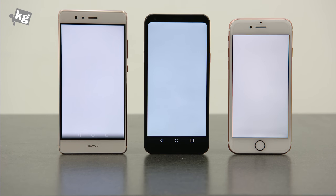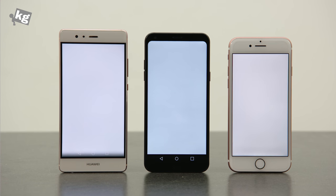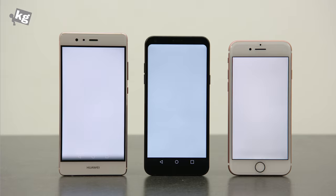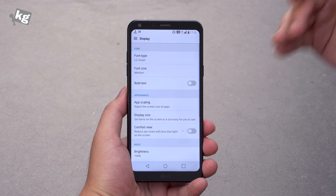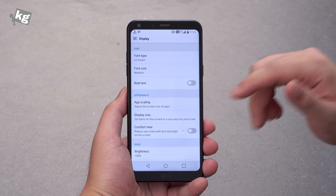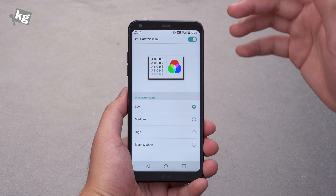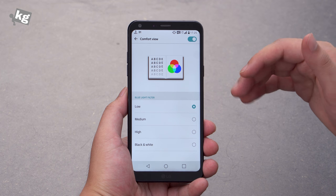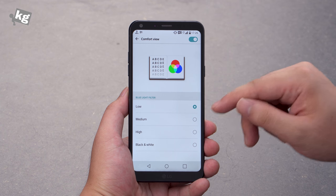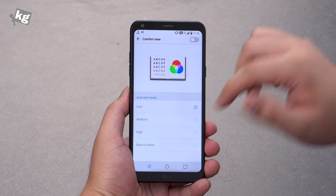Secondly, the full vision display that LG was really proud about is really pale. It has a color temperature around 8000K, which is a lot cooler than the standard 6500K. And the worst part is that there is no color temperature mode. Xiaomi has it, Huawei has it, Samsung of course has it, but LG does not. The only thing close to it is the comfort view, which when set on low turns the screen to around 6500K standard. But this still does not allow you to micro-control your color temperature — there are only three levels: low, medium, high, or black and white. So a simple color temperature option would be much appreciated.